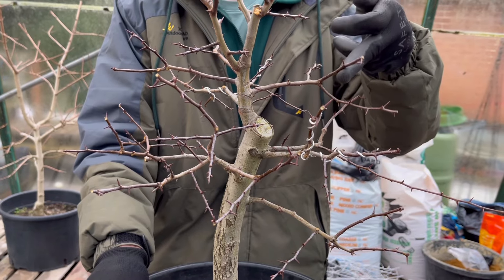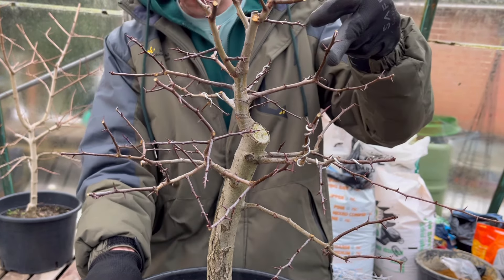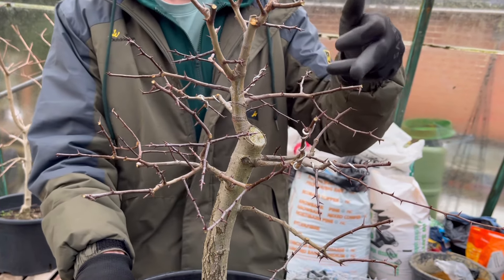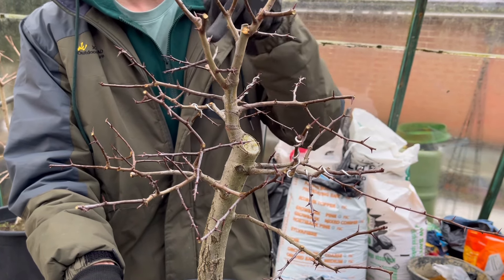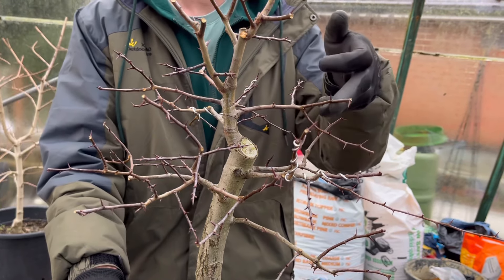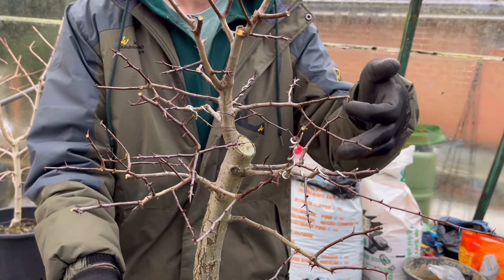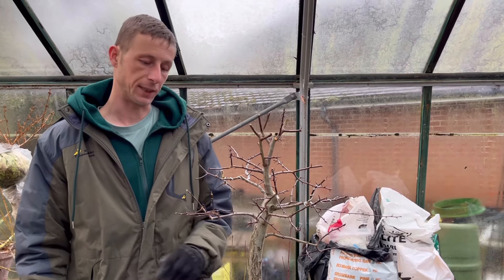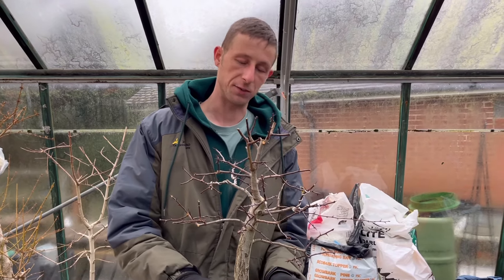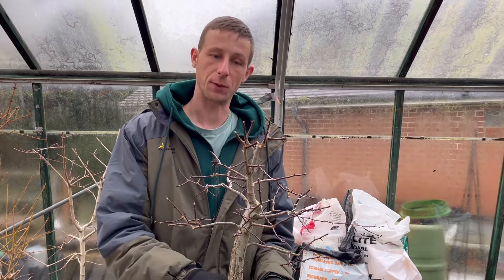I think this will be one that in the end we maybe cut back because it's quite coarse versus that one, but we're not going to rush these decisions. I'm very happy with that for now. Light is beginning to fade on us a bit, so without further ado, shall we get out of the pot and see what we've got going on in there?